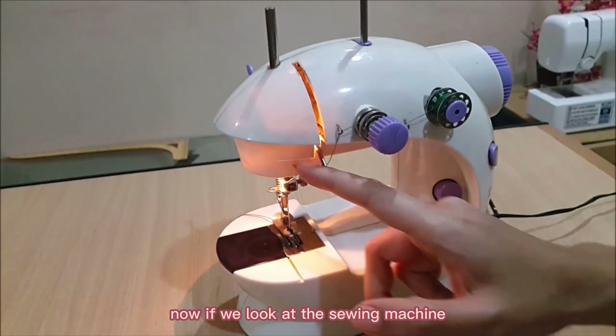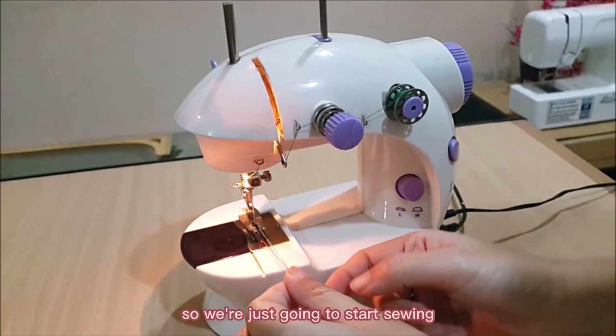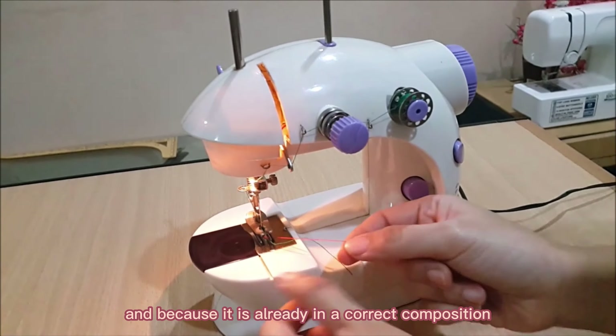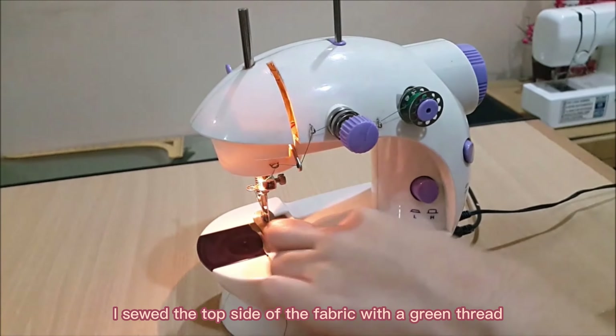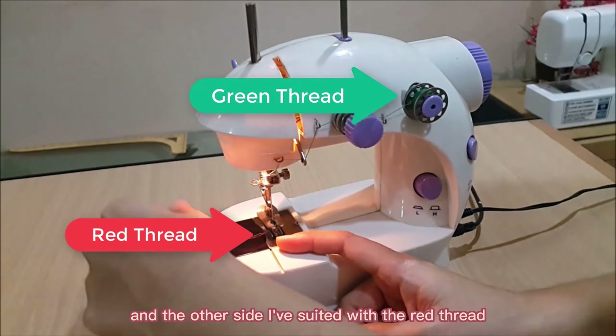Now if we look at the sewing machine, it is already in a correct composition, so we're just going to start sewing. I sewed the top side of the fabric with a green thread and the other side with a red thread.